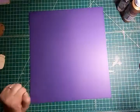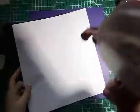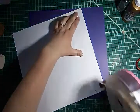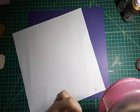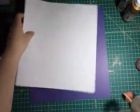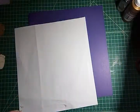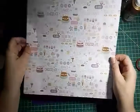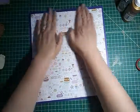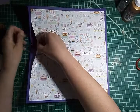I have a 12 by 12 purple cardstock and on top of that I'm going to put my 11 and a half by 11 and a half cupcake paper and attach it with my ATG tape, which is messing up. There we go. There was glue that is too thick right where the ATG messed up, so I'll just get that off of there.